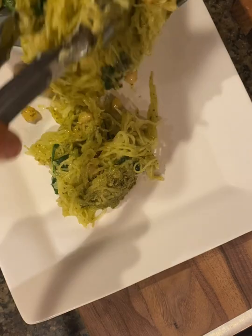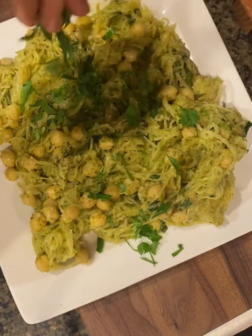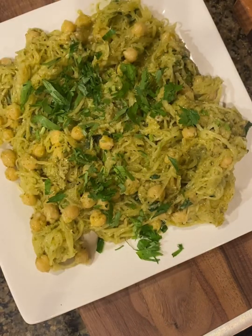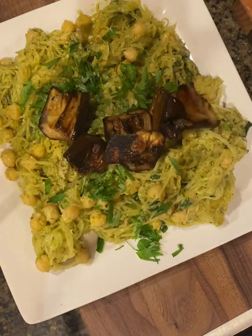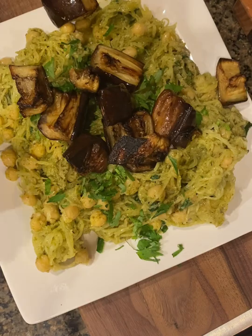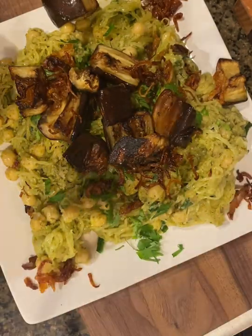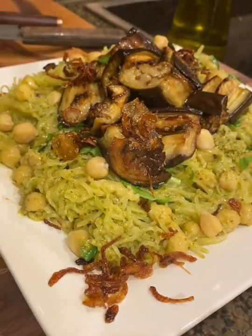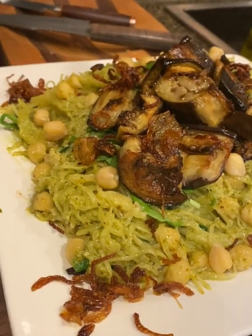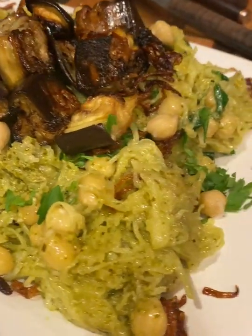It's nearly dinner time. Go ahead and plate up the spaghetti squash on a large dish. Sprinkle some chopped parsley for a nice pop of color. Add the pieces of tender roasted eggplant to the center of the dish. You can also add some crispy caramelized onions to give a nice, rich flavor to those bites. This dish has everything — tons of flavor, tons of healthy ingredients, protein, vegetables.